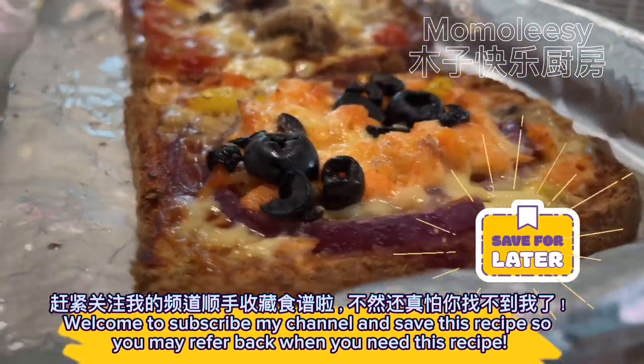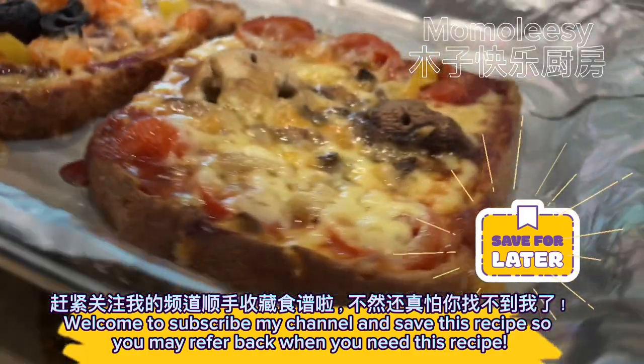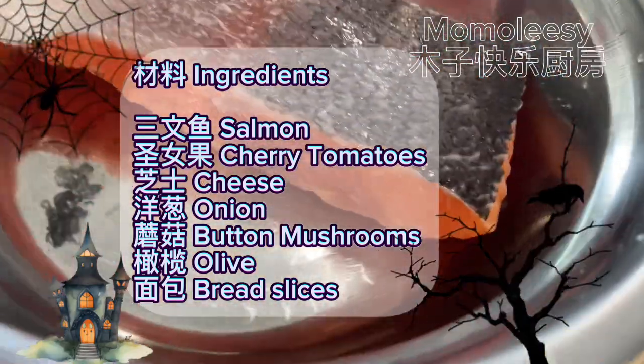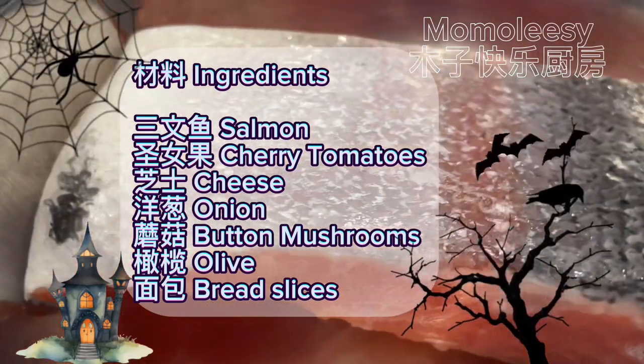Welcome to subscribe to my channel and save this recipe so you may refer back when you need it. Ingredients: salmon, cherry tomatoes, cheese, onion, button mushrooms, olive, bread slices.